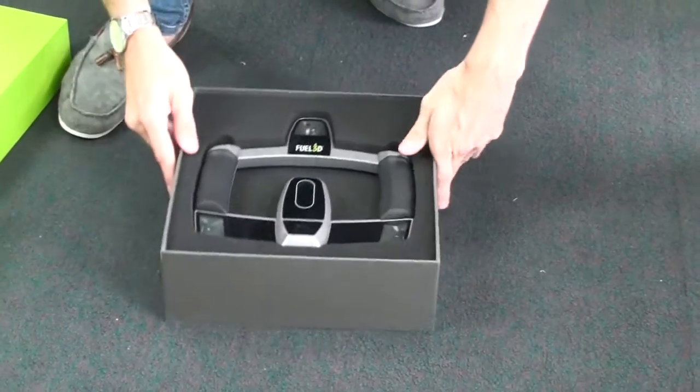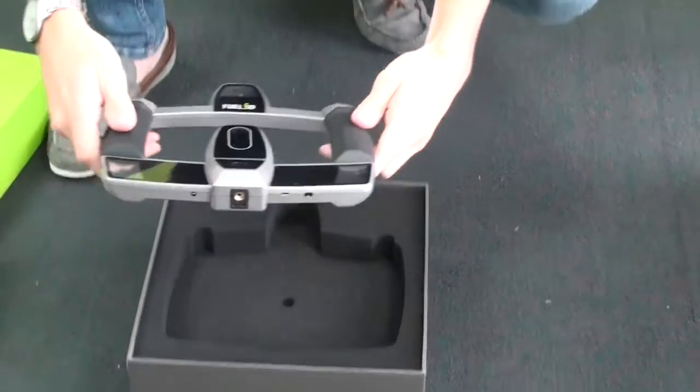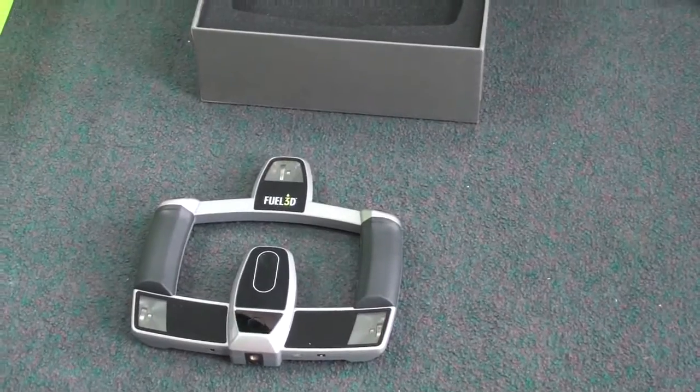And then there it is. Really high quality product actually — it has a great feel to it. You can just see that it's been really well designed. It sits in your hands really, really comfortably.